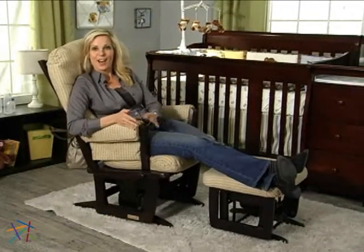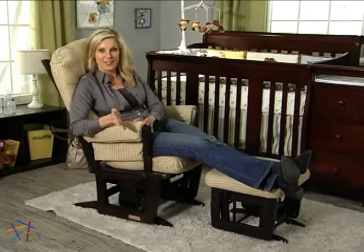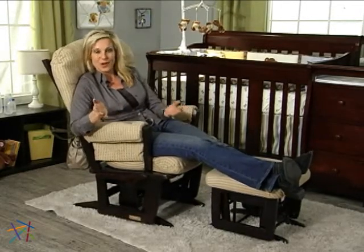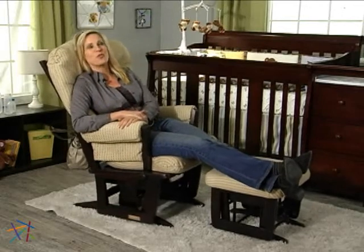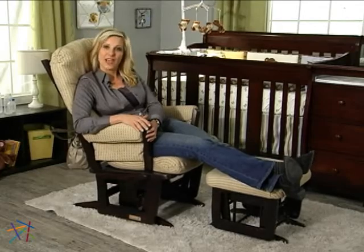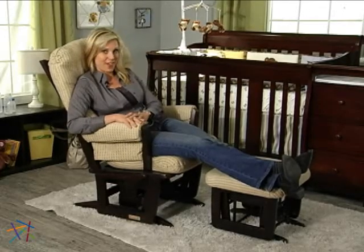As you can see, this glider and Ottoman combo is designed entirely for your comfort. Whether you use it in your baby nursery or even in the living room, this set will add incredible relaxation and modern beauty to your home. Thanks for taking the time to learn more about the Dutalier Modern Grand 84 Glider and Ottoman.